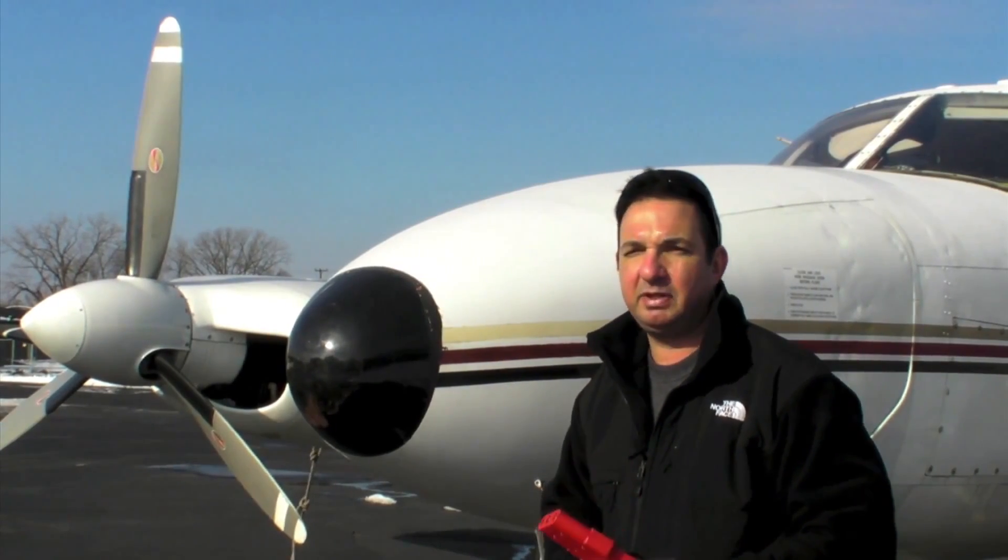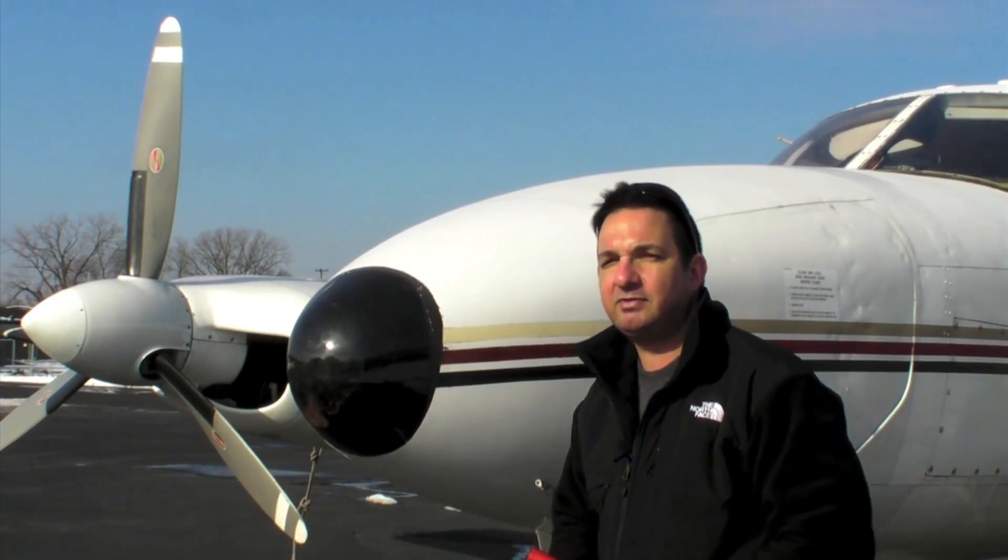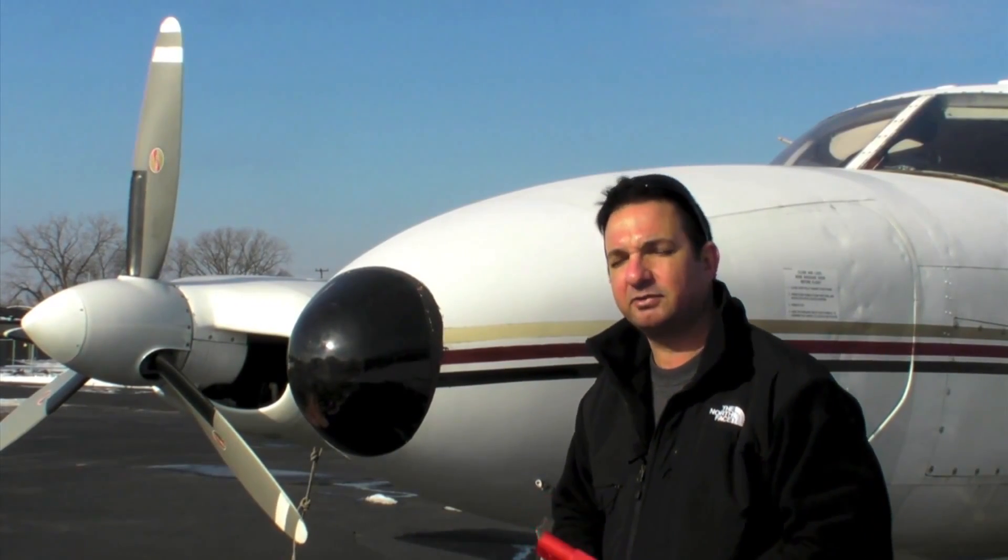Read about the GPU in a future issue of Aviation Consumer Magazine. Reporting for Aviation Consumer and AvWeb, I'm Larry Anglosano. Thanks for watching.